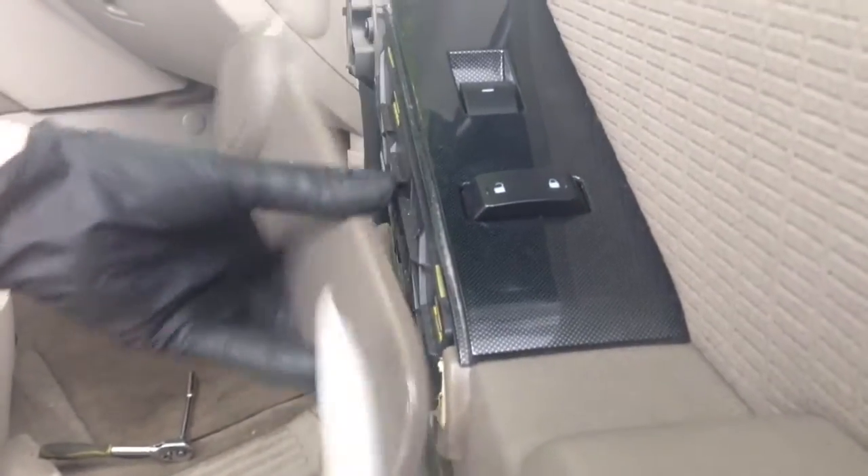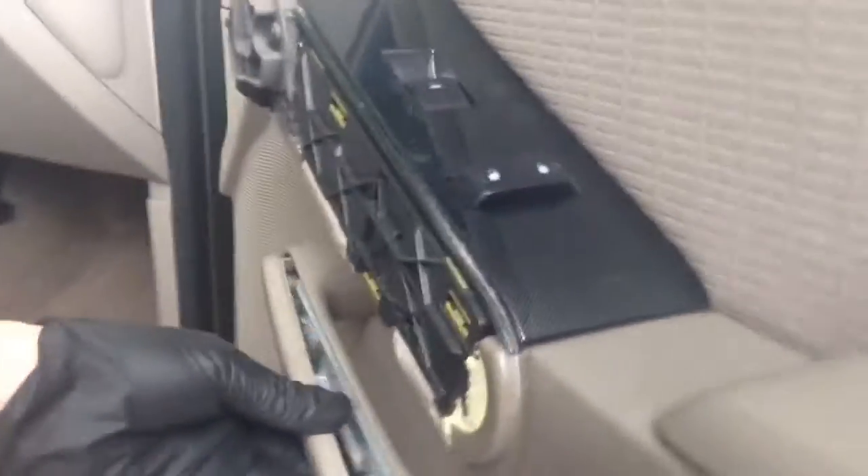We pry back behind here to pop these two panels off. And then there are these 7mm bolts in here that come out — two on the bottom as well.